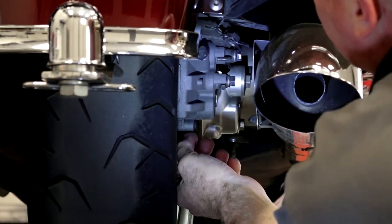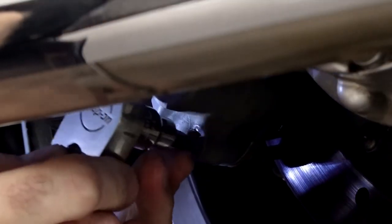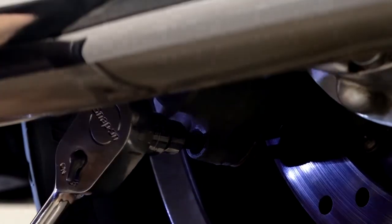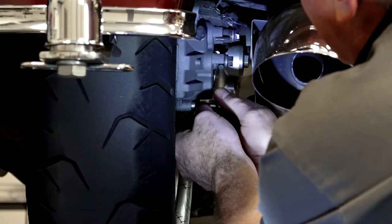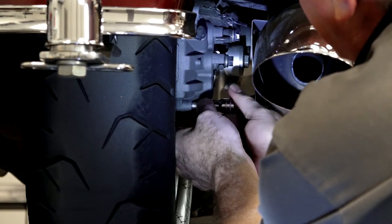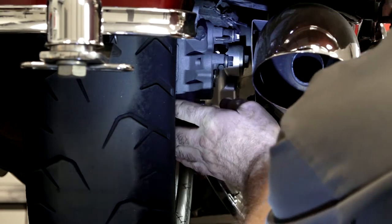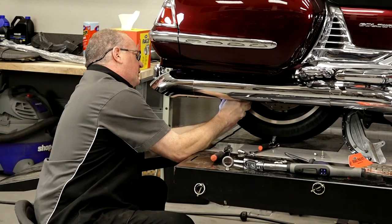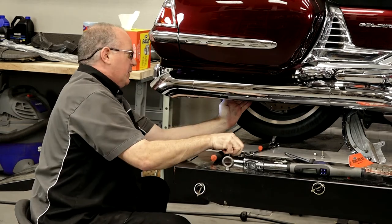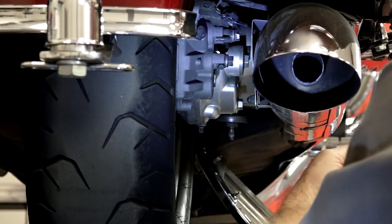There's a little rubber plug down at the bottom — pull that out. Behind it is a 5mm Allen. Go ahead and pop it loose; it's actually a pin that goes all the way through the brake pads and the caliper itself and holds the brake pads in place. We're going to pull it out while pushing up on the brake pads, which takes the pressure off and the pin just comes out. Now your brake pads are going to just drop out — there's one, and there's number two.